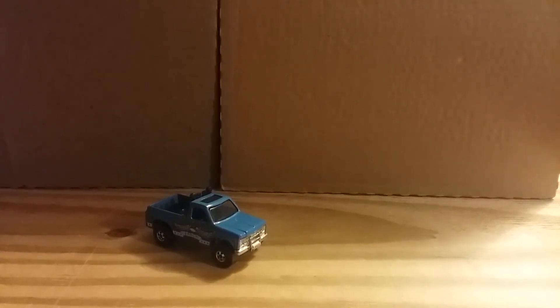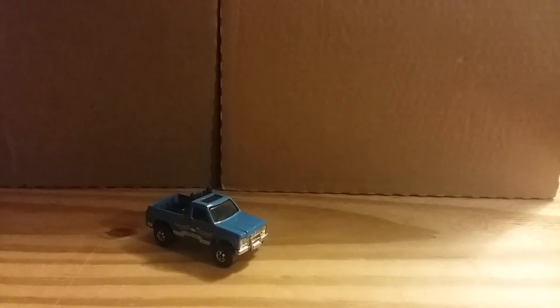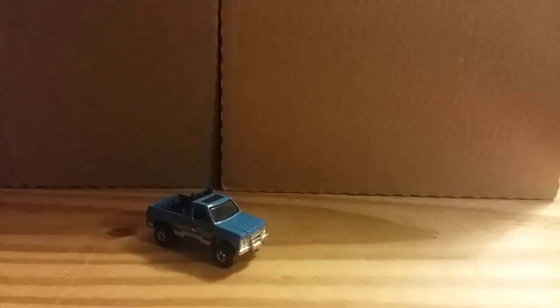Hello ladies and gentlemen, welcome back to Match Cars. We are going to talk about the casting Byway Man, which is what you see in front of you. It debuted in the mainline series in 1979 and is based off a '73 Chevy Silverado C/K 20 pickup truck.